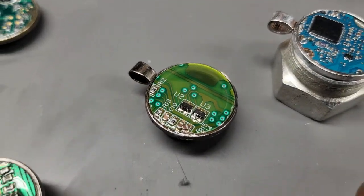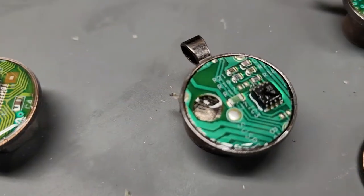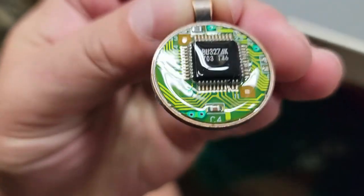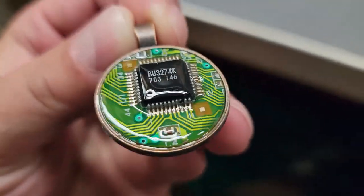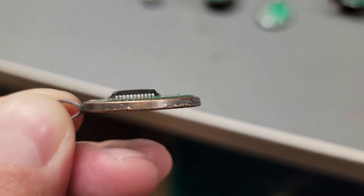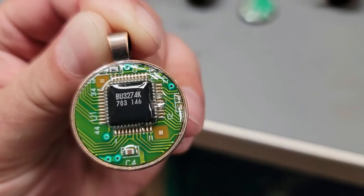These turned out awesome! That's actually the first one I did — nice glossy finish. Even though it's not spherical across the top, I actually like the fact that it kind of sticks out, so it's more noticeable. I really like it.